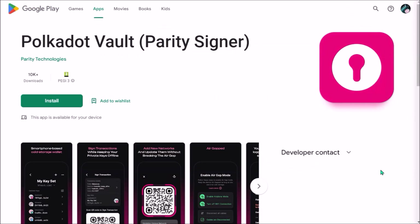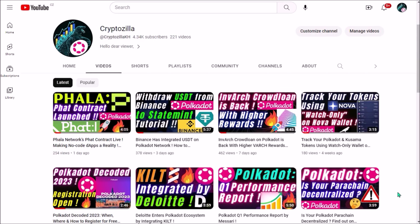The second big benefit compared to Ledger is that the vault app is completely free. So if you kept your old smartphone with a hope that one day you will put it back to use, now might be the right time. I'll be happy to answer your questions in the comments — thank you for watching and see you in the next video.